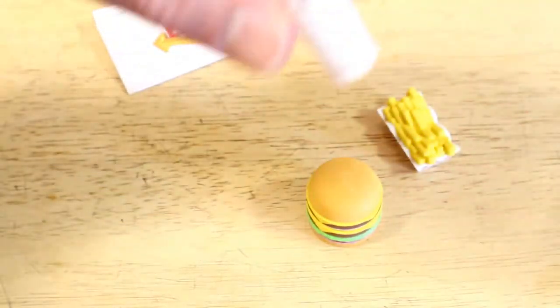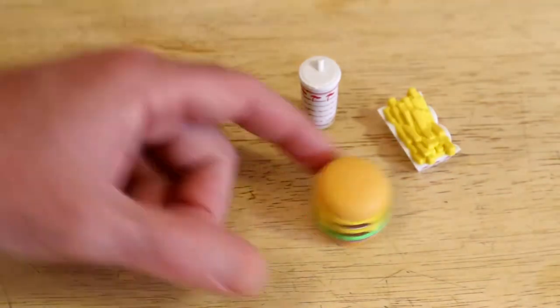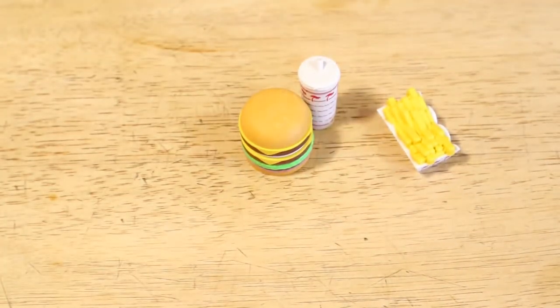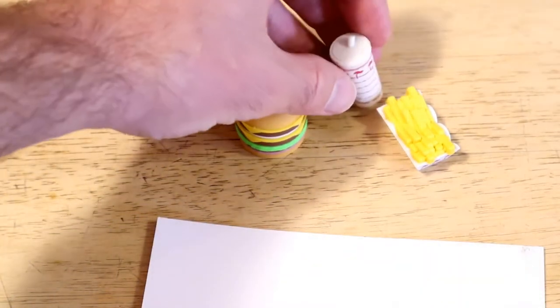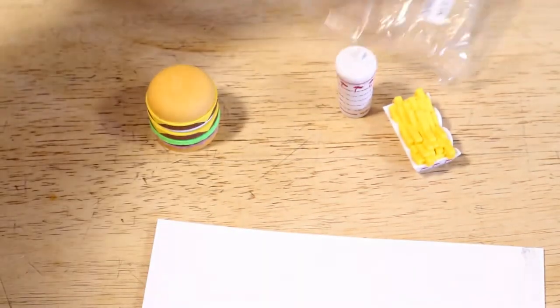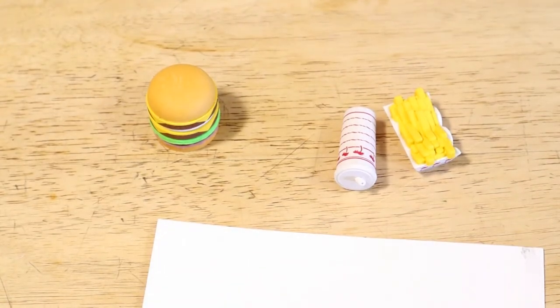So I would say, if you are a college student or whatever, maybe you're in high school, you want a nice eraser set to keep in your backpack, maybe consider the In-N-Out Burger little set here. It's kind of cool, especially if you're an artist and you draw a lot of pictures.